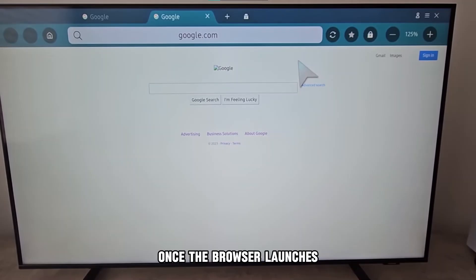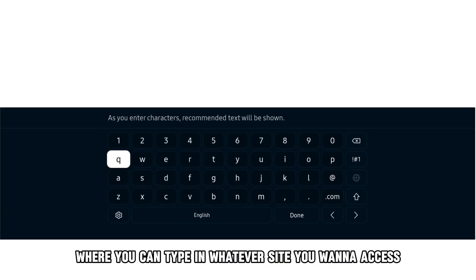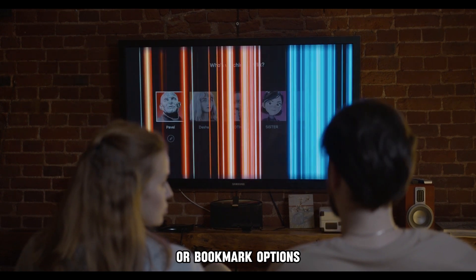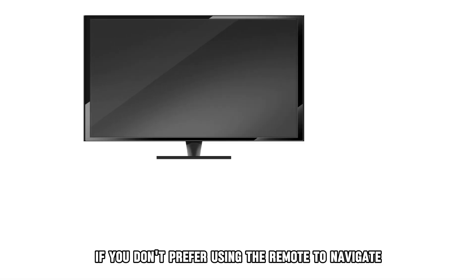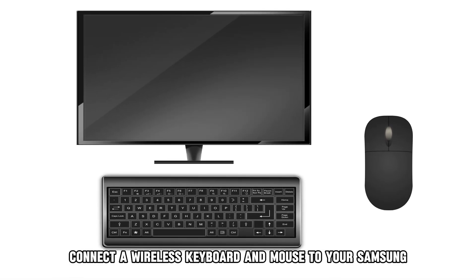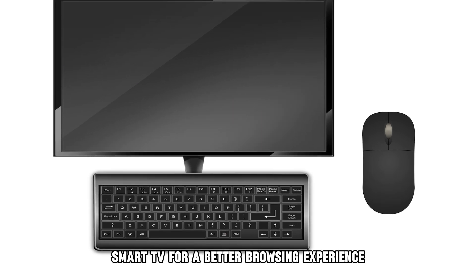Once the browser launches, click on the search tab. A virtual keyboard will pop up where you can type in whatever site you want to access. You can also use the featured or bookmark options to be redirected to your favorite websites. If you don't prefer using the remote to navigate, connect a wireless keyboard and mouse to your Samsung Smart TV for a better browsing experience.